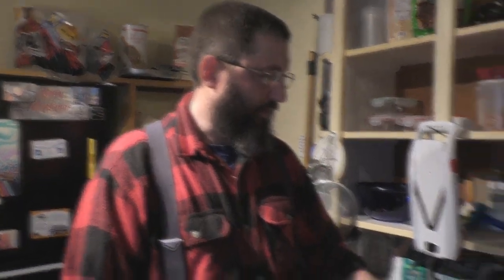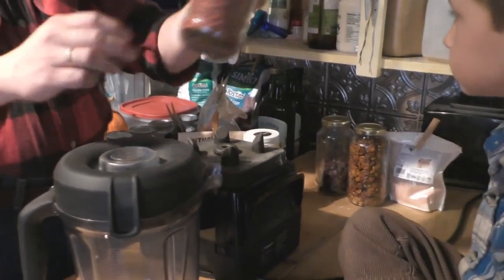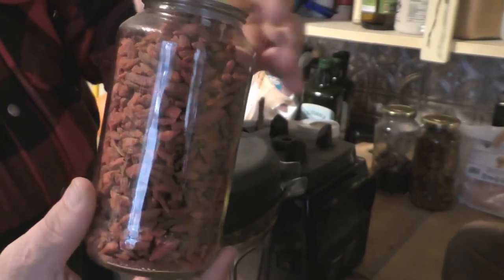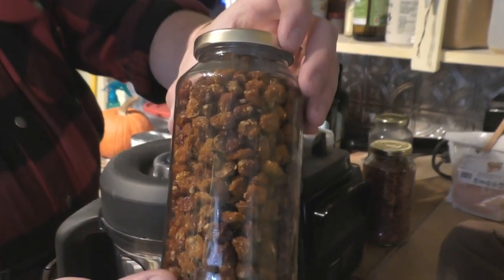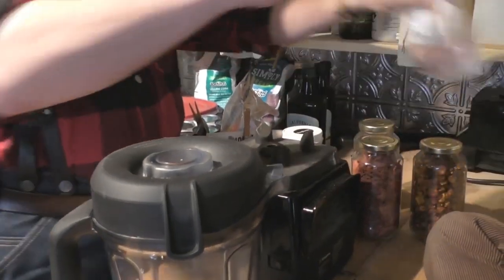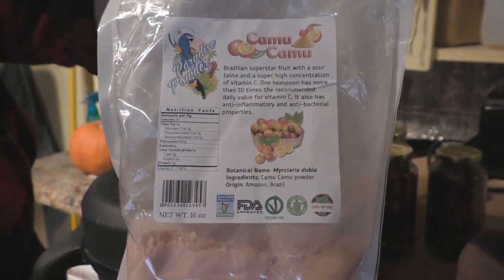Today we're going to make some raw superfood applesauce. First, we have goji berries — dried goji berries, packed with nutrition, very nutrient-dense food. We also like to put in golden berries, another superfood, dried cranberries — we keep our stuff in glass jars, better than plastic — and camu camu berry powder, very high in vitamin C.